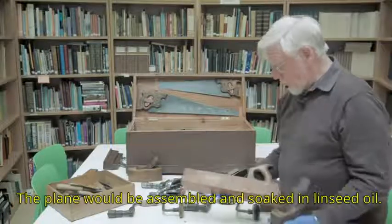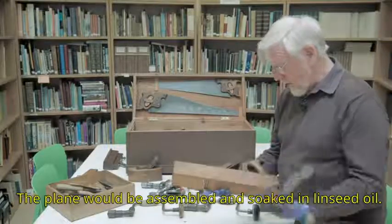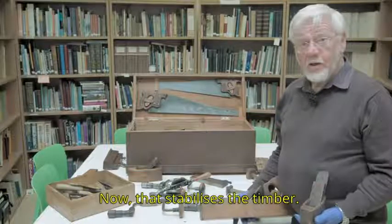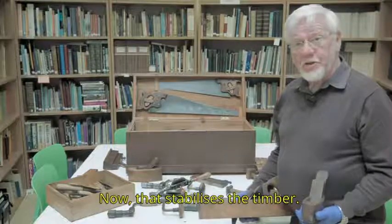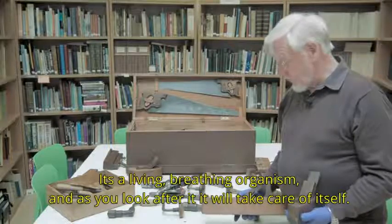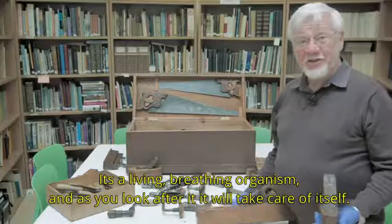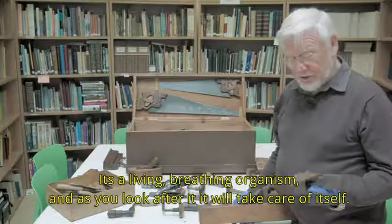The plane would be assembled and soaked in linseed oil. Now, that stabilizes the timber. It's a living, breathing organism, and as you look after it, it will take care of itself.